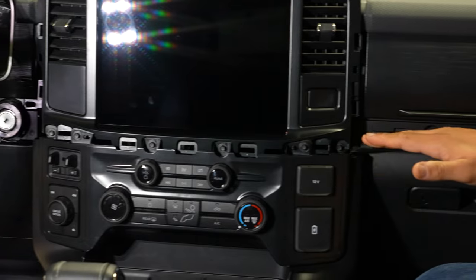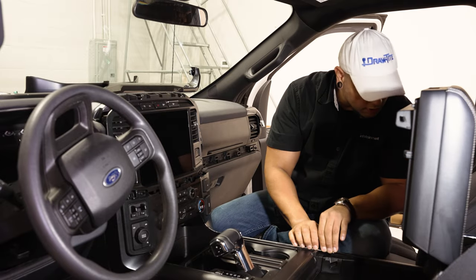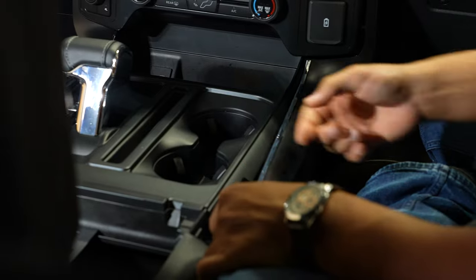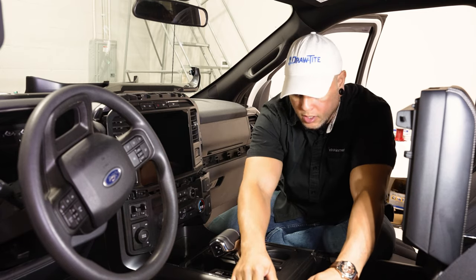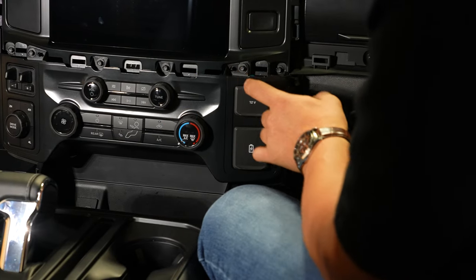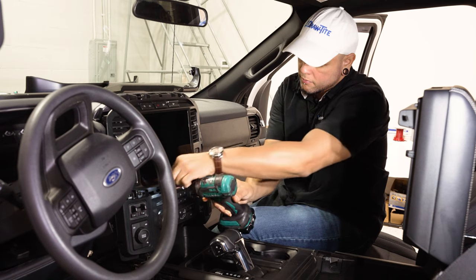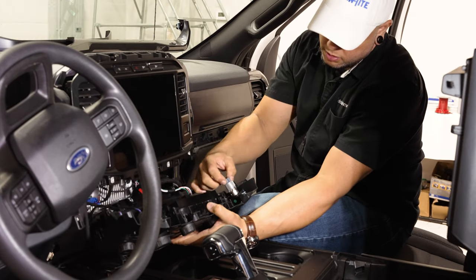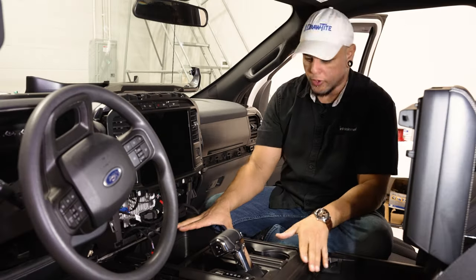With our radio trim pieces removed, we can go ahead and remove the side panels around our center console. You'll have to lift up on your center glove box and then pull outwards from the center console. Start at the side closest to the glove box and once you have it popped out, pull towards the rear to release all the alignment pins. Do the same on the other side. Now we can move to removing our climate control bezel — that's four seven-millimeter screws up top. Pull those out and this whole thing pops off towards the rear. We'll disconnect all the plugs and remove it completely.